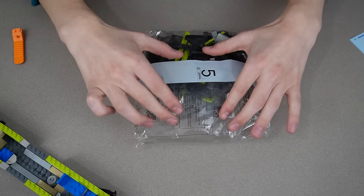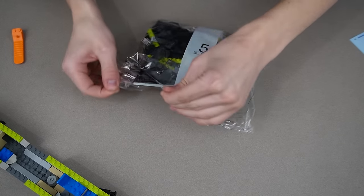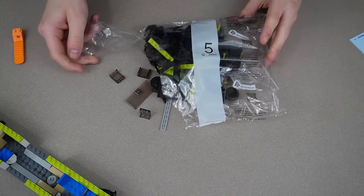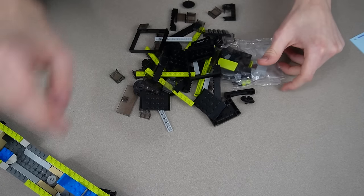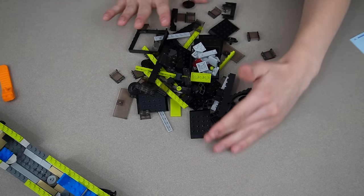Bag five has a lot more air in it than the other ones — it's really poofy. But this one's got a lot of windows, doors, and transparent pieces. Mostly black in this one.